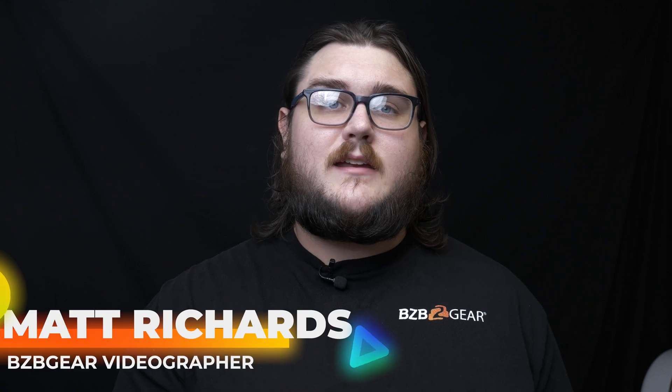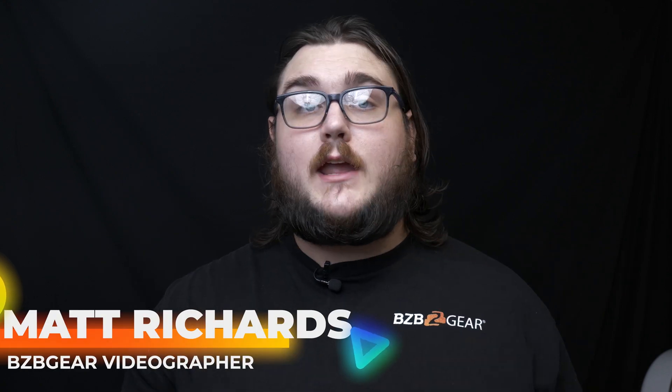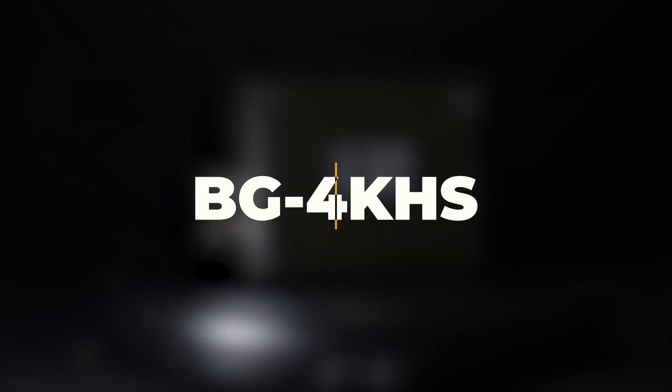Hey BZB Gear fans, my name is Matt, and today we're taking a look at the BG4KHS, which is an HDMI to SDI converter that seamlessly converts HDMI 2.0 signals to up to 12G SDI in real time.